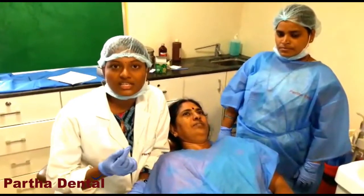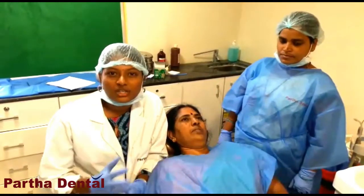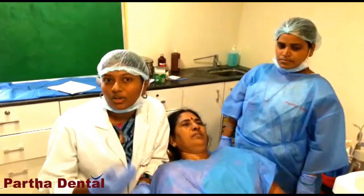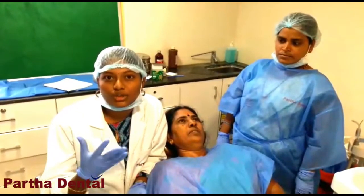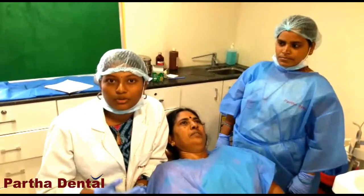We have a post and core root structure. We need to explain the crown and root. We don't have any root in the crown.